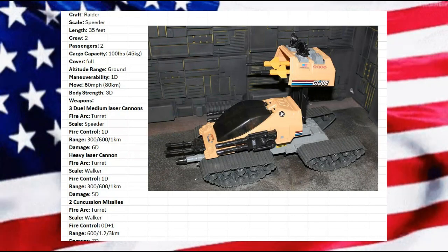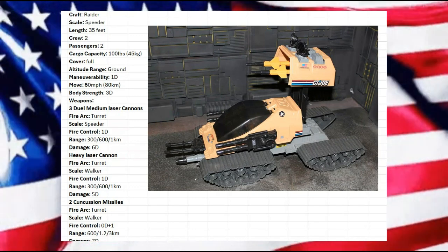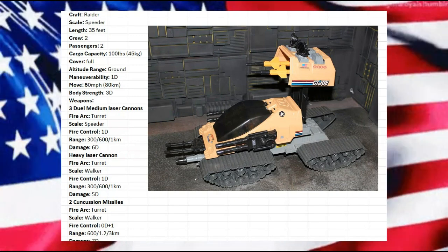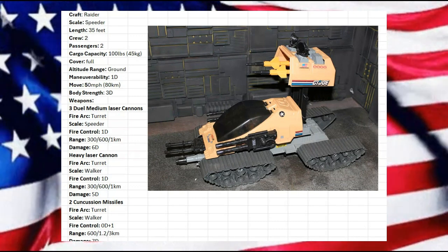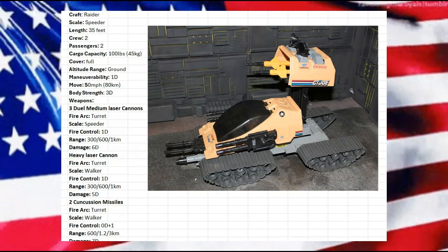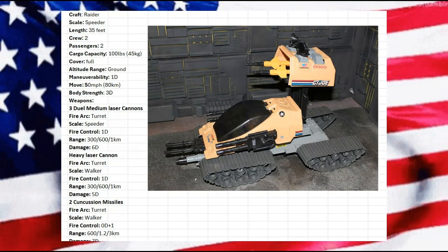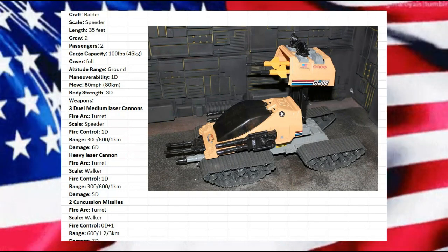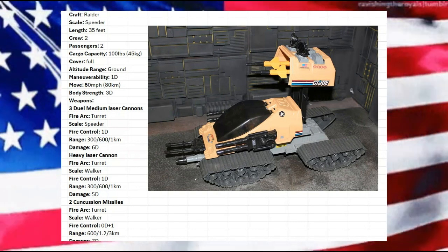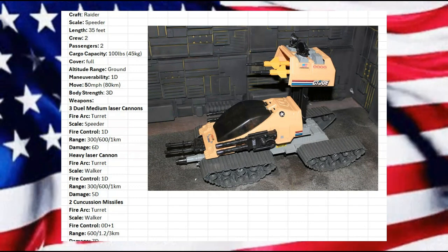Maneuverability I'm leaving at 1D. The base vehicle was a lot slower, but being a Raider I want this to go faster than the standard 35 to 40. So we're going to have it going 50. Body strength of 3D — that holds pretty good for speed-or-scale. It's a lightweight, fast, maneuverable raider vehicle.